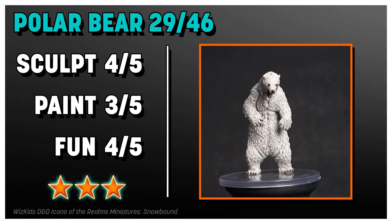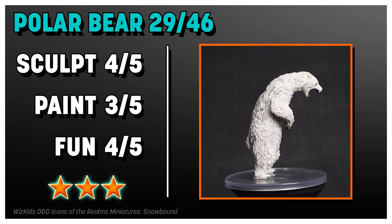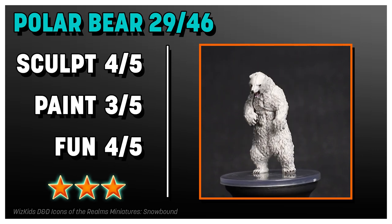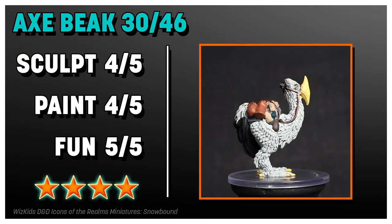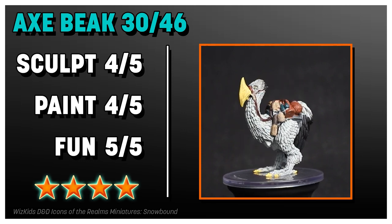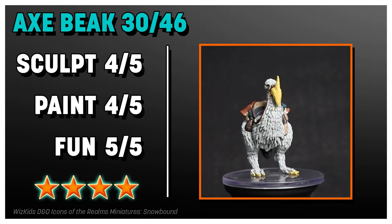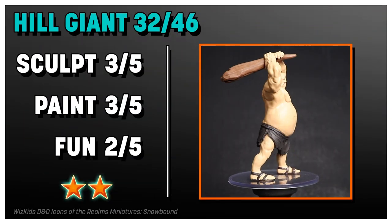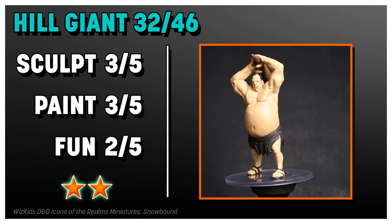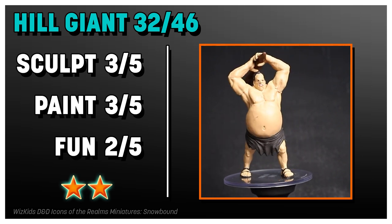I think the Polar Bear is really good, but the paint job lets it down with that unpainted Arviatris-type paint job — just plastic and wash. But I'm happy to have a standing-up bear, it's cool. The Axe Beak is great — so fun — and my paint was good but had some splotchiness; I wish the sculpt was just a little more energetic. The Hill Giant is totally fine: good sculpt, good paint job, but he's a little boring just standing there with his club.